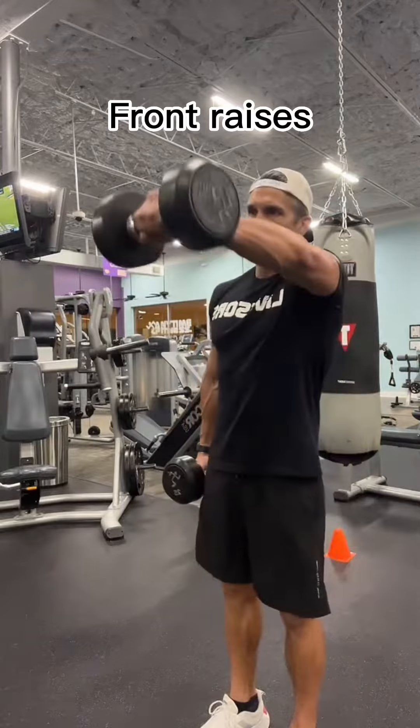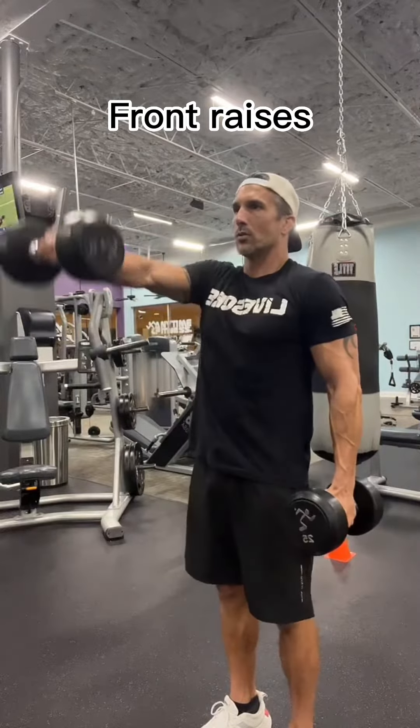Then we're going to go into dumbbell front raises — three sets of ten to twelve.